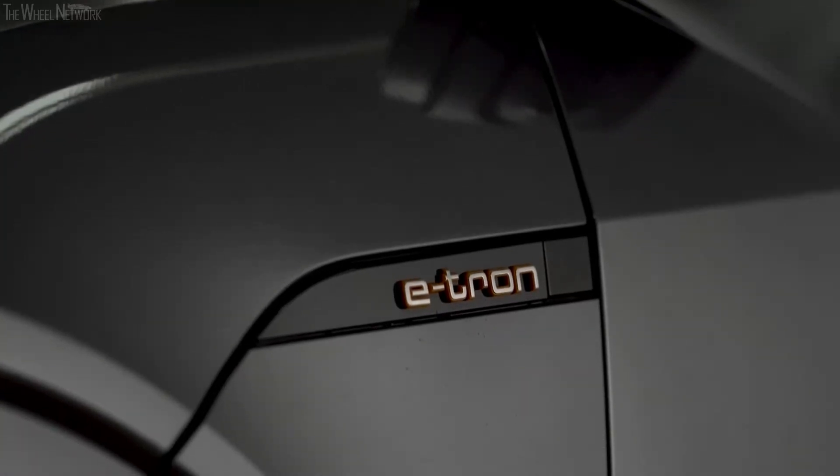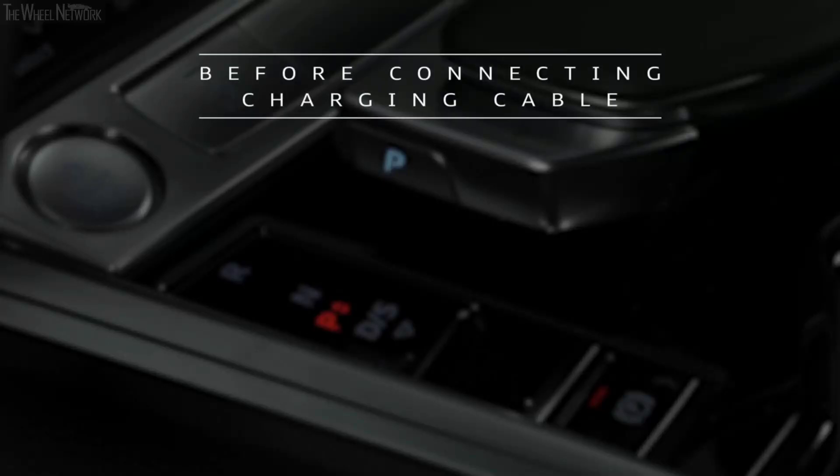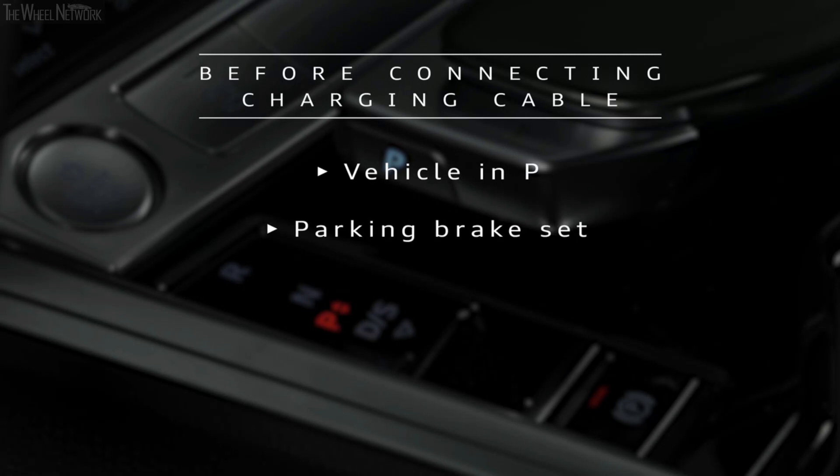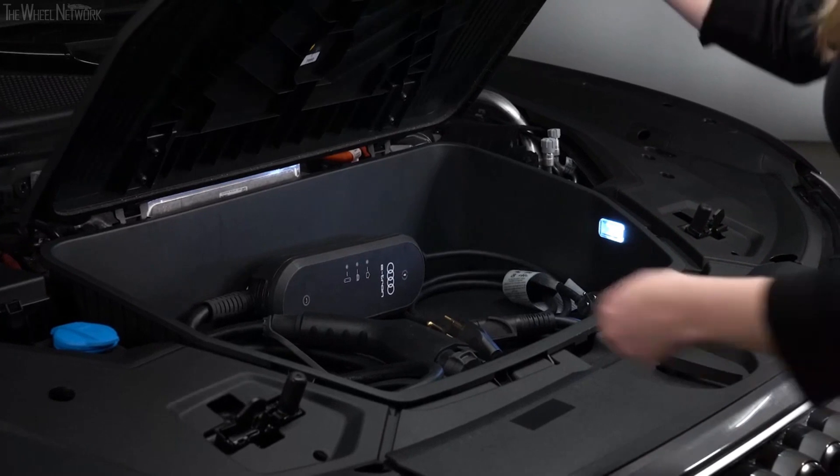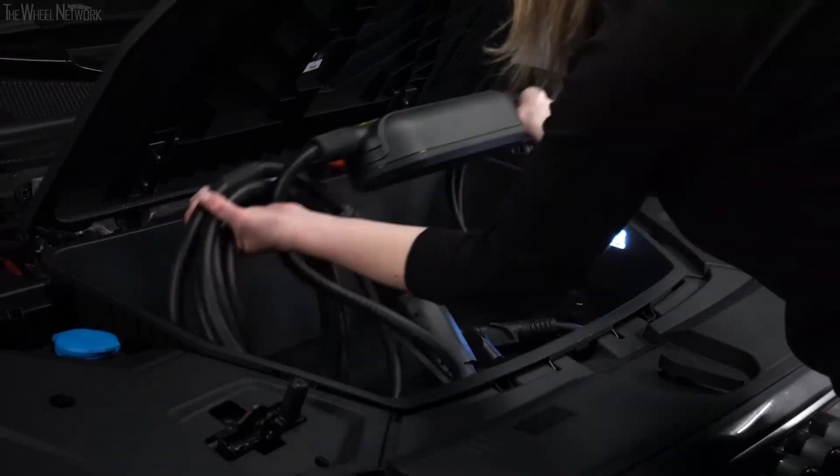Before connecting the charging cable to the vehicle, the Audi e-tron must be in park, the parking brake set, and the ignition off. The compact charging system can then be connected to the charging port on the Audi e-tron.